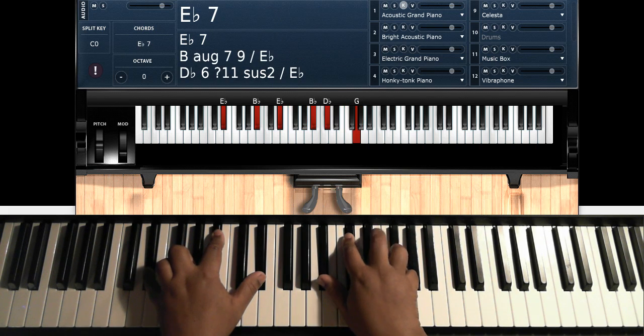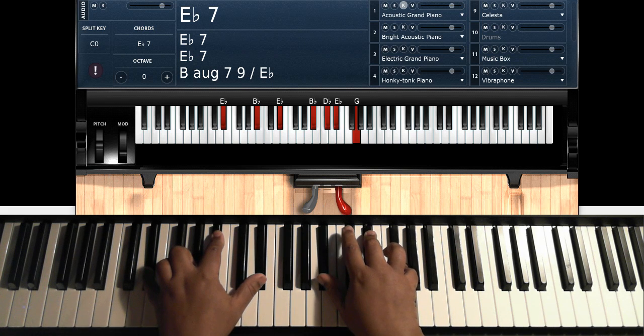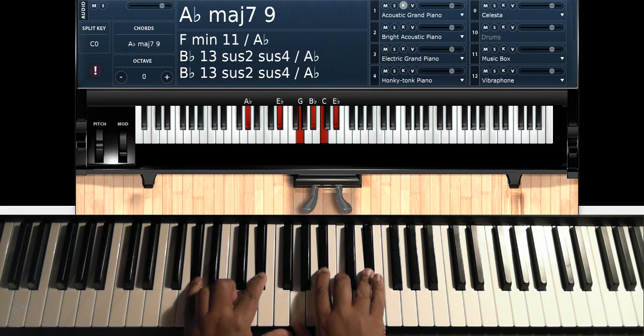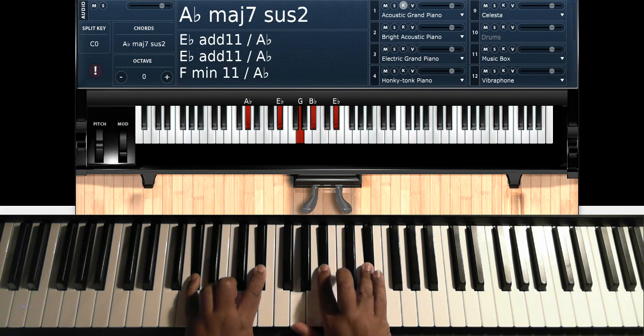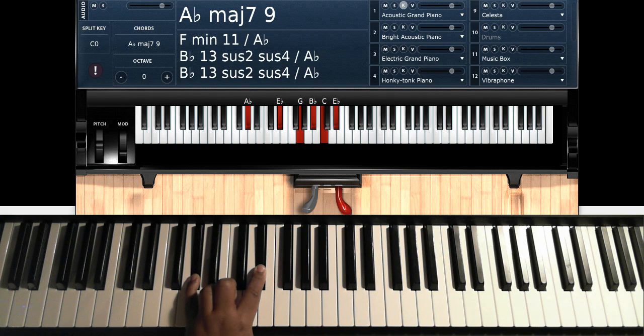Let me just play the intro one more time. Okay. Then — 'Inseparable.' So now we're on the verse. First verse: A-flat major 9 — A-flat, E-flat on the left hand; G, B-flat, C, E-flat on the right hand.